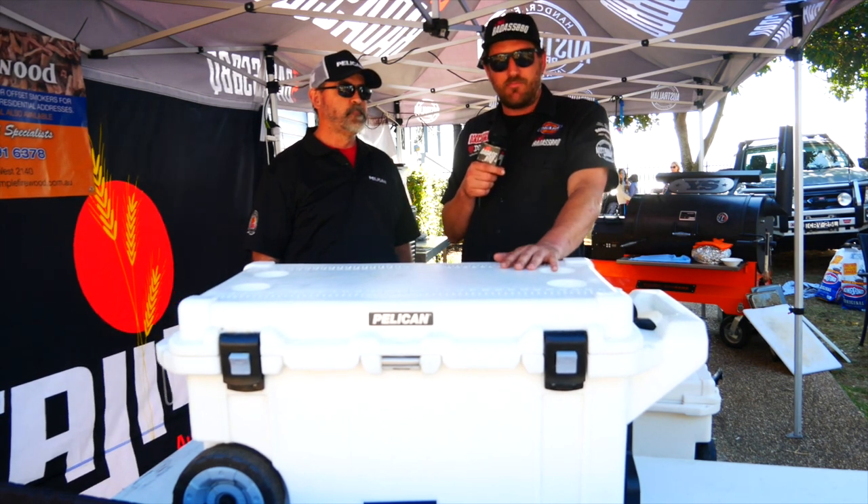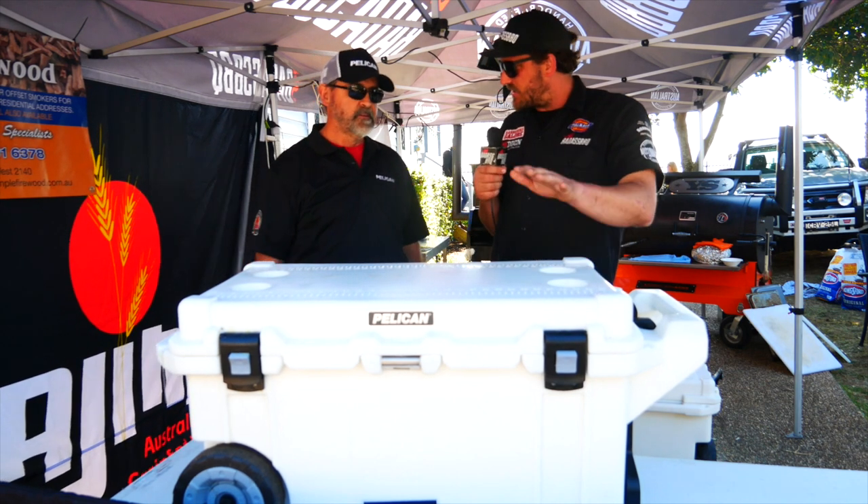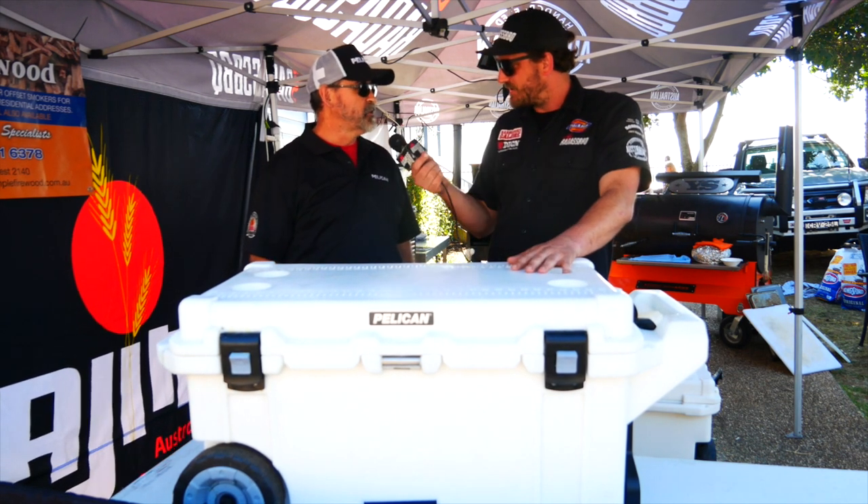Obviously we've got two — one for beer and one for meat. Now that we've wrapped up and finished, we're going to go and have a beer. I'm going to shout you a nice cold beer out of this bad boy. Sounds like a plan. Go on, Andrew. Cheers!